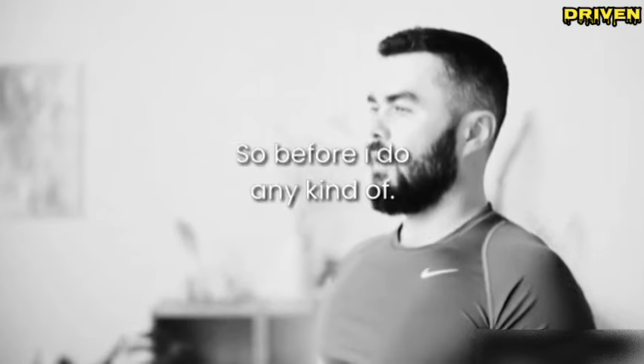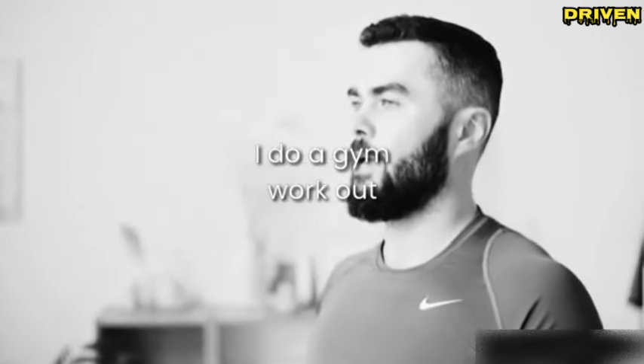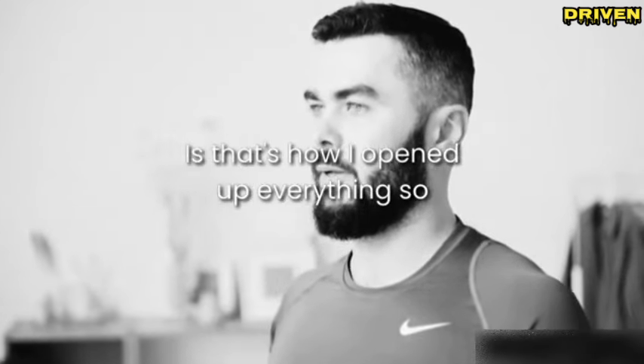So before I go out for a run, do a gym workout, or even before a speaking engagement, that's how I open up everything.